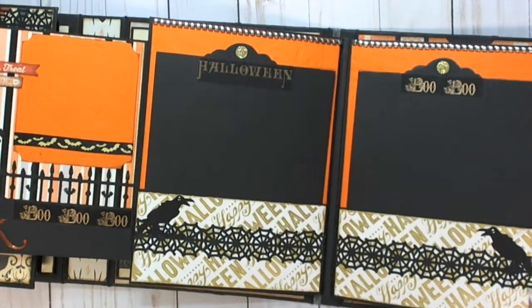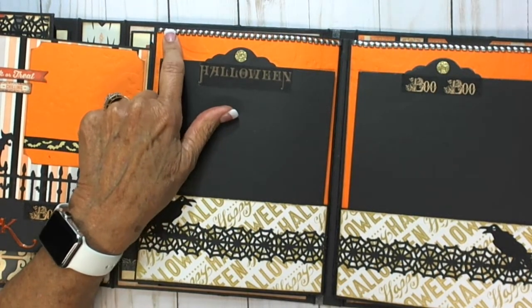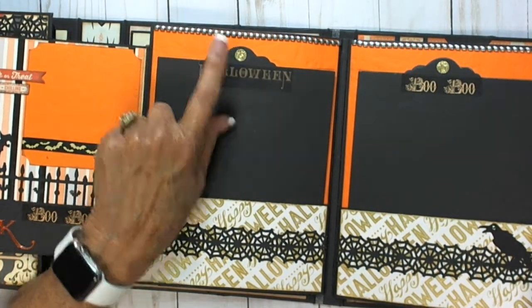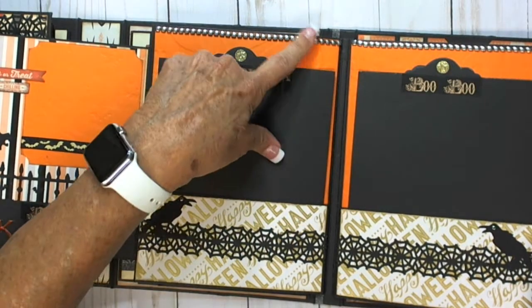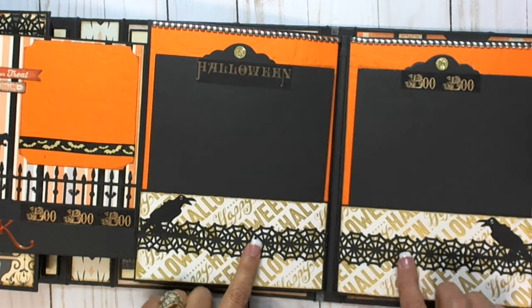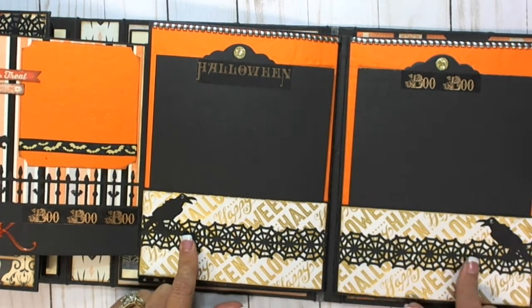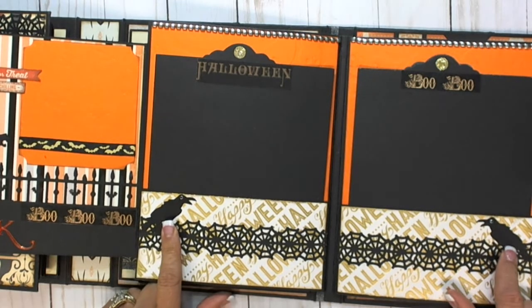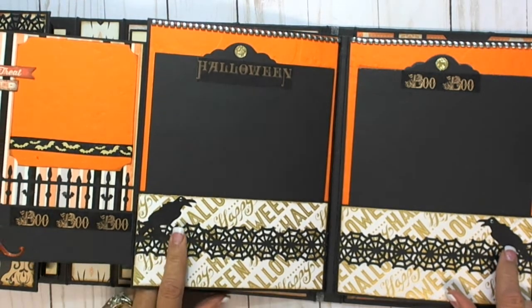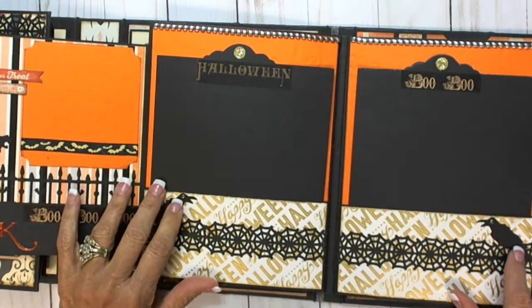Again, with the jewels — I call them brads because they're not really brads; they're jewels, but they look like studs. Across here and across here. And the spiderweb border punch also ran through the Xyron. And the two crows — Tim Holtz die punch crows — with some Elizabeth Crafts little pieces that you get when you make cards. I don't make cards, but I use them for eyes because they're different sizes.